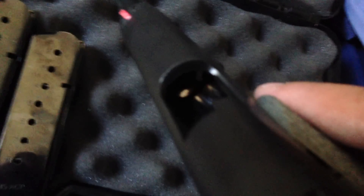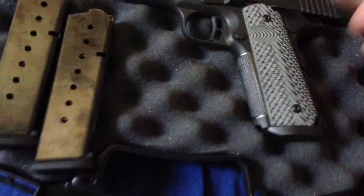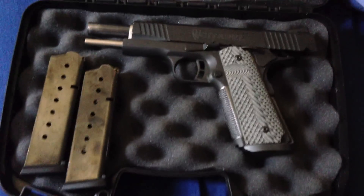I will say this though: Armscorp's technician Sean did an awesome job doing a polish and throat feed ramp polish job on that. I was really impressed. Good job from Armscorp and their master gunsmith Sean.